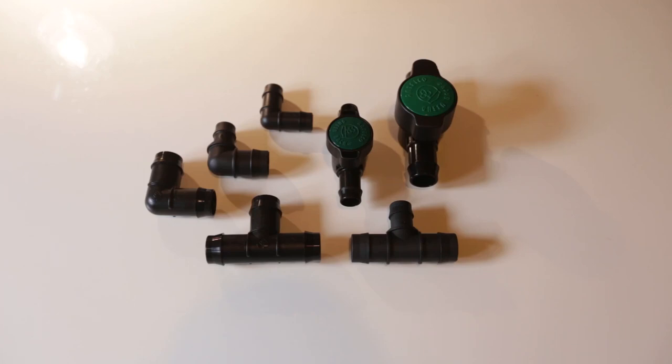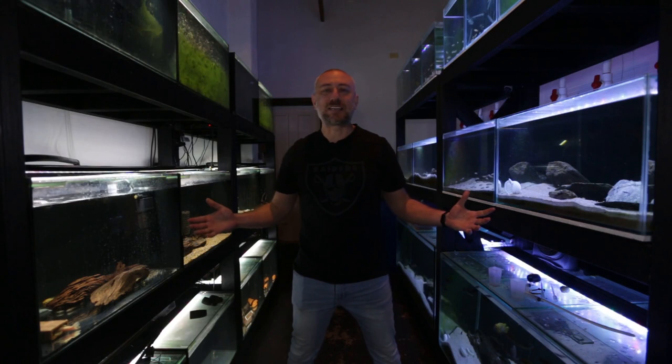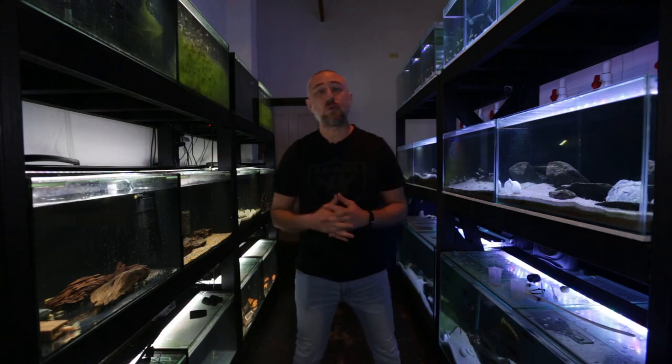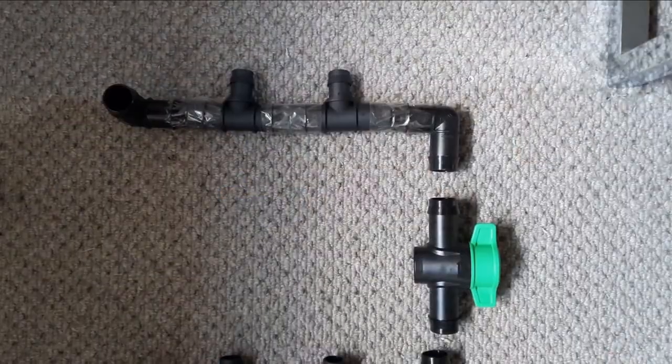G'day guys, Jason here, welcome back to my fish room. In this week's video we're going to be doing part three of setting up the water change system on this rack. If you haven't seen part one or part two, I really do suggest you watch those videos first, but if you are good to go, let's get into this week's video.